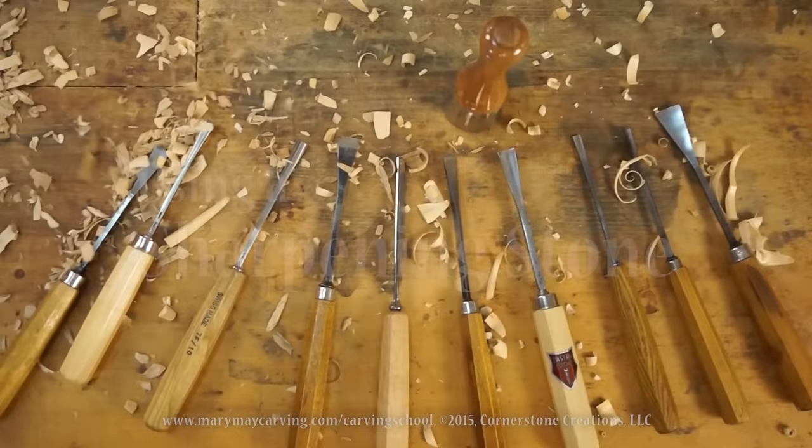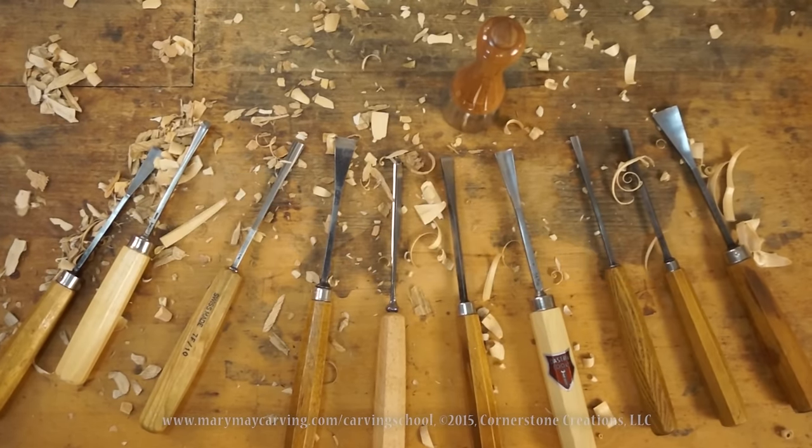Keep in mind the angle will change depending on what kind of carving you're doing. If you're only carving soft wood like basswood and won't be dealing with very hard woods, you'd angle the tool accordingly. If you're using a mallet for sculpture work in dense wood, the bevel angle will actually be larger than 22 and a half degrees. It really depends on what you want to carve.